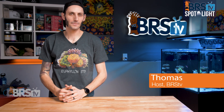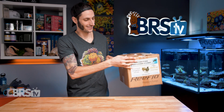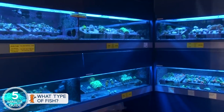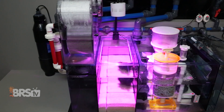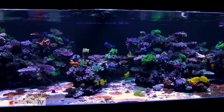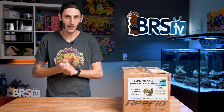Hey, it's Thomas here and today we're going to be checking out ReefFlow's external direct drive pumps. If you're looking for a return pump that's capable of running a multiple tank system, pumping water from a filtration room a floor below your display tank, or simply putting out enough flow to run a massive reef system that has also been trusted by public aquariums, servicing companies, and serious reefers alike, then you definitely want to check out ReefFlow's lineup of external pumps.